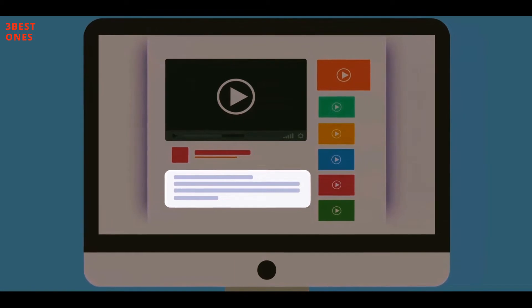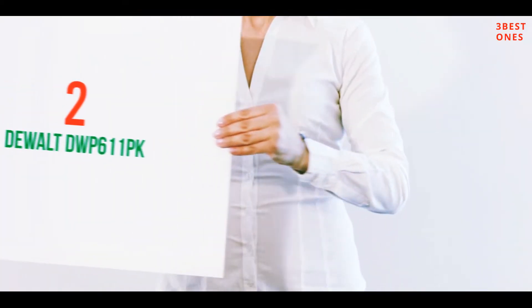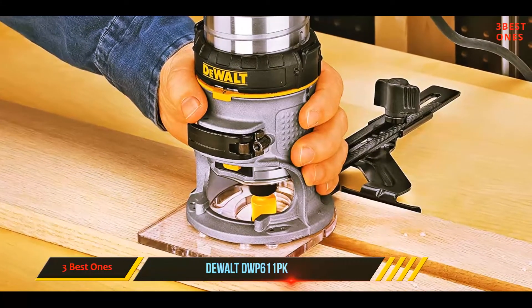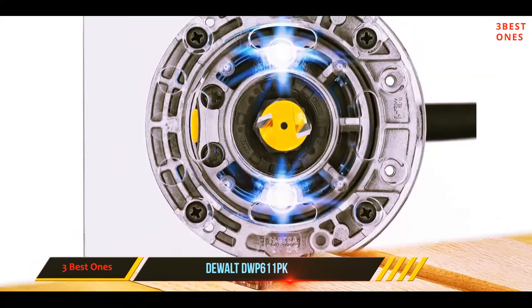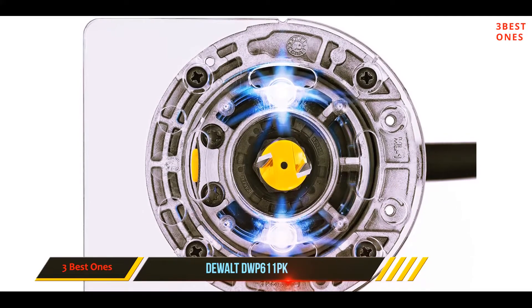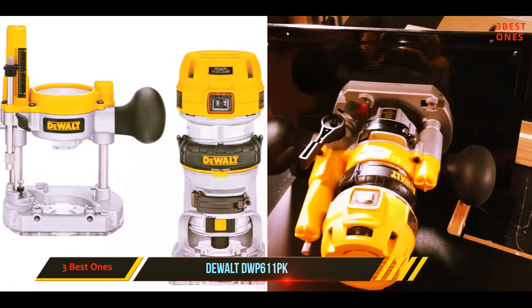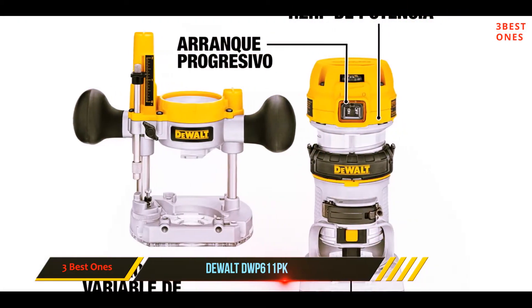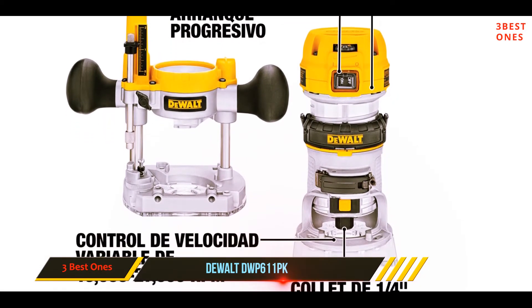Coming in at number two, the DeWalt EWP 611 PK. DeWalt has a reputation for producing some of the most reliable power tools. It's a compact wood router that is best for beginners thanks to its variable speed control, with a no-load speed range of 16,000 to 27,000 RPM and a motor generating about 1.25 horsepower.